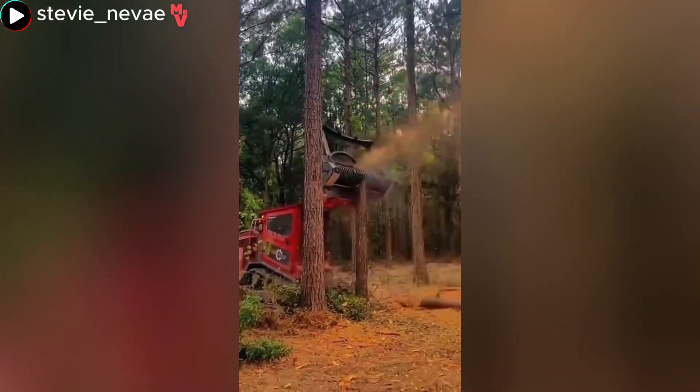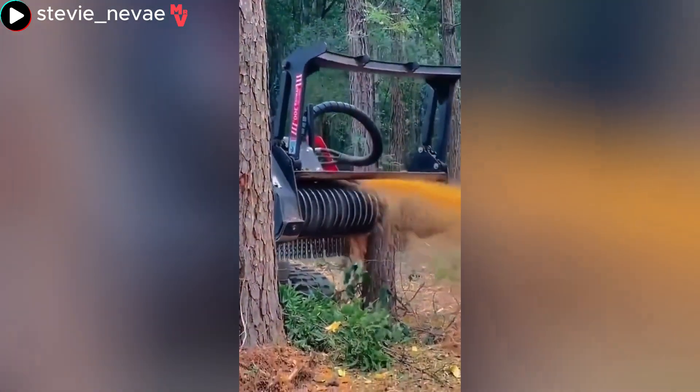Sometimes it is necessary to remove trees in dense forests to allow other trees to grow freely.